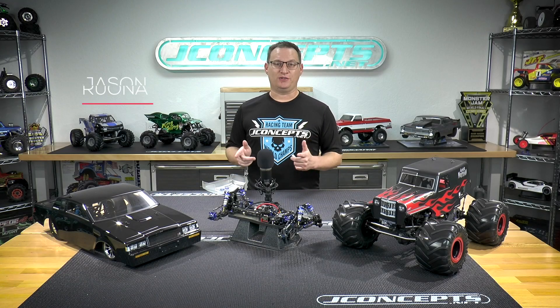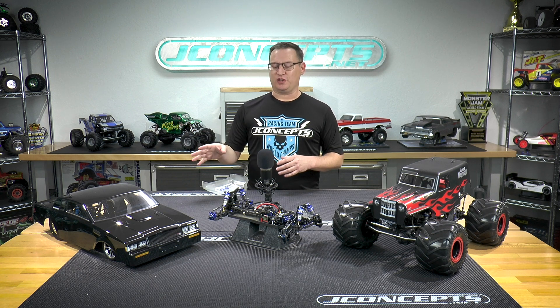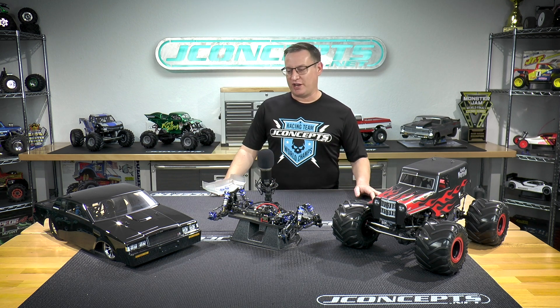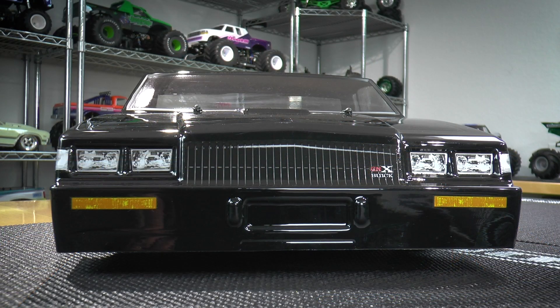Jason Rona back here in the J Concepts garage. We're talking today about Friday's new hot products, and featured here today is the 1987 Buick Grand National.